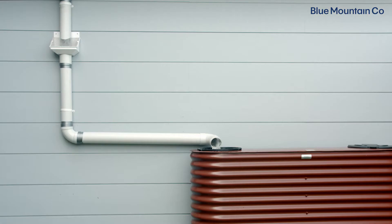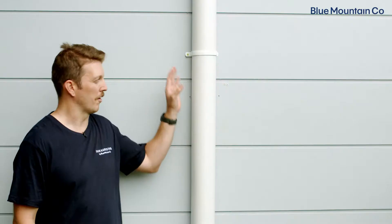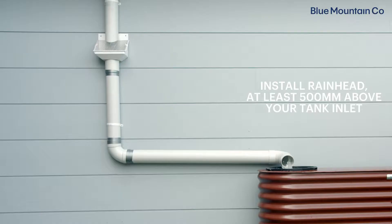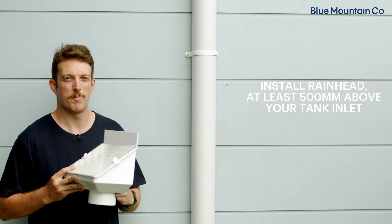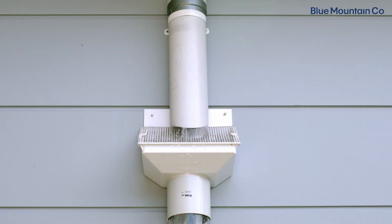The first step is to decide your installation point. You want to install your Leaf Eater Original on a vertical section of downpipe, and you want to make sure that it's installed at least 500 millimeters above your tank inlet. For this installation today, we're going to install our Leaf Eater Original about here.